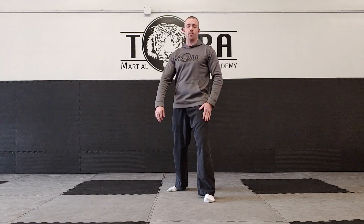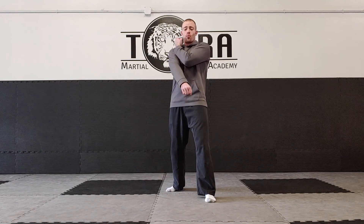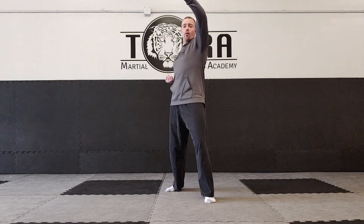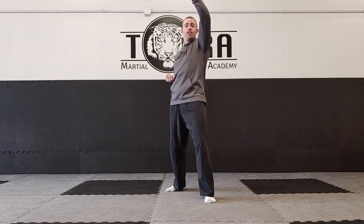Start with the hand on the same side as the foot that's in front, placing that same hand on the opposite shoulder. We're going to go through four blocks all together at once. The first one is the down block. From this position, circle it up to the outside block — just to the outside of the shoulder, with your wrist about the same height as your shoulder. From here it comes across straight in front of the chest for the inside block. And the last one, straight up over the head for the head block. On the head block, you don't want the arm straight or completely flat — you want it about 45 degrees for maximum strength.